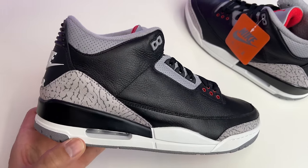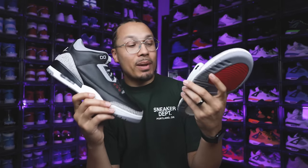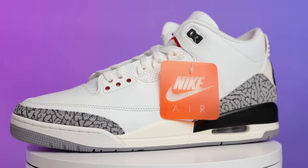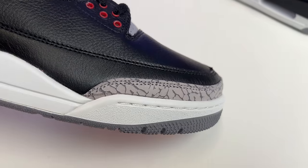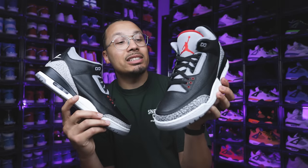When it comes to the Black Cement 3 in particular, my opinion is I might like the White Cement 3 a little bit more in terms of how the shoe was put together. The Black Cement 3 as a whole is my favorite between the two because it's a lot more easy to rock. But there are some small tweaks on here I'm not sure I'm happy about compared to the White Cement 3. At the same time, I think they did a really good job compared to the previous retro in 2018.